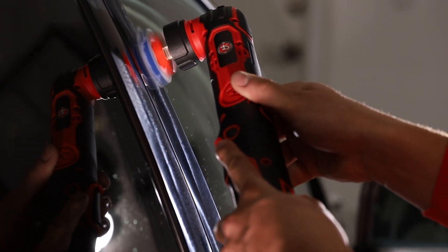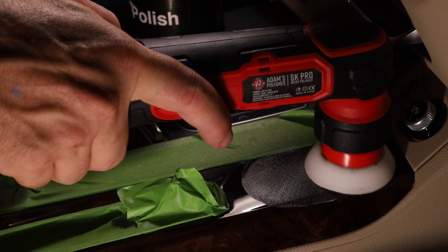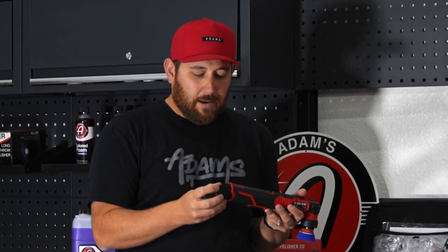Adams Polishes SK Pro Micro Polisher is an awesome machine. It allows you to polish things you've never been able to polish before, like your interior. In the kit that you buy when you get this polisher, it comes with two batteries — it's battery powered.